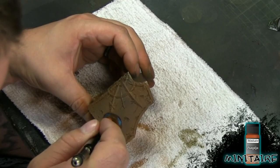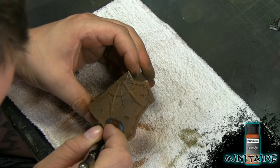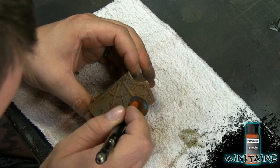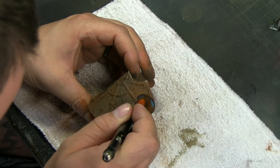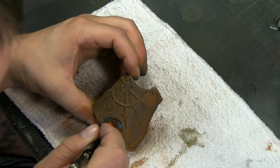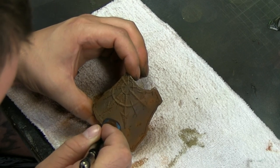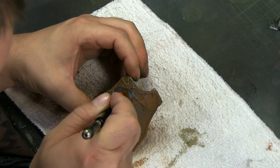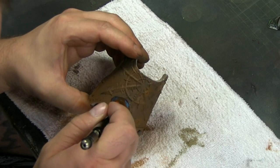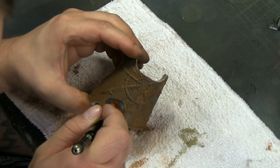Now using straight Pumpkin with no mix, we're going especially on the holes and in certain areas, putting some straight orange in there to make it look even fresher. On the holes it simulates fresh damage. We're building up that layered, 3D effect in the rust.